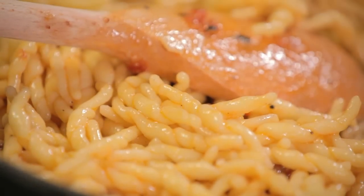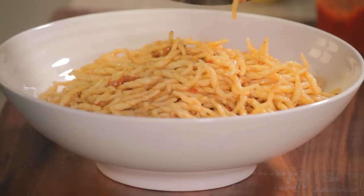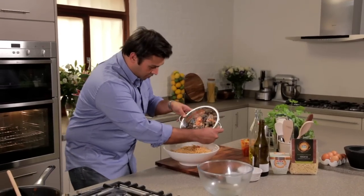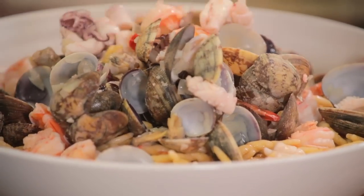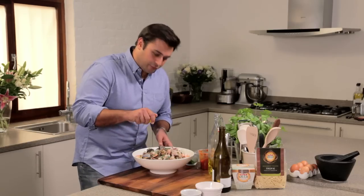That's ready, and now to plate. Got our delicious pasta straight into the bowl. And then our delicious seafood, just scattered over the top. Some freshly chopped parsley, and finally a squeeze of fresh lemon.